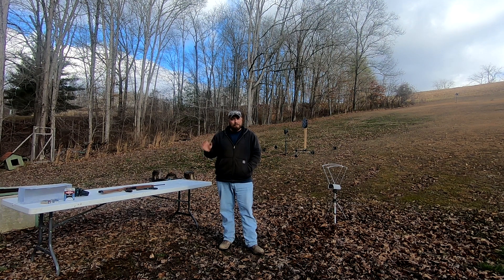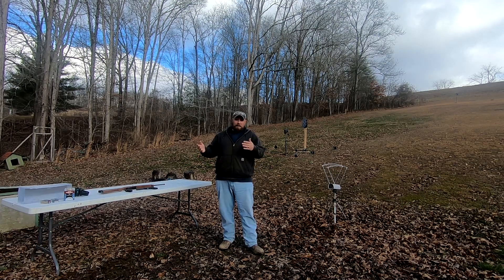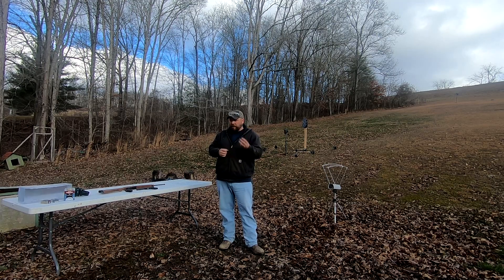Welcome back to the Gun Dungeon. Today we're going to be doing something a little bit different. With all the new shooters and the gun scarcity and ammo scarcity, you've seen a lot of talk about .22 long rifle and self-defense scenarios. New shooters — that might be all they can get, or maybe you inherited a firearm and that's all you have.